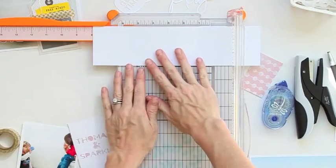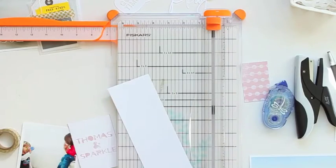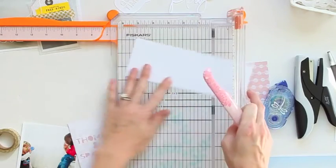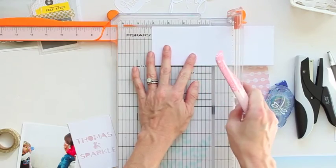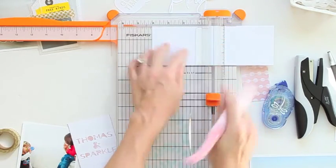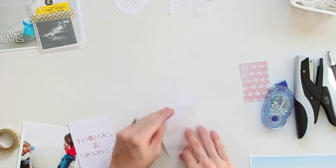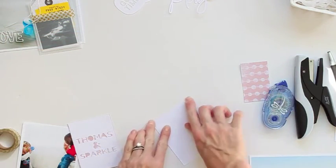I want to add a little bit more about my two kids and their relationship and these pretend people, Thomas and Sparkle, that they have. So I trimmed out a piece of white cardstock roughly three inches by eight inches, then scored it right down the middle, just like we did a second ago.